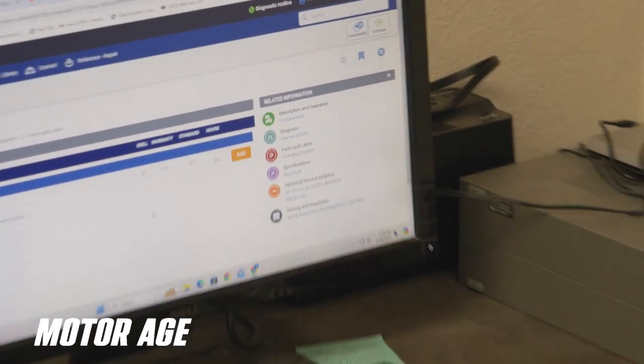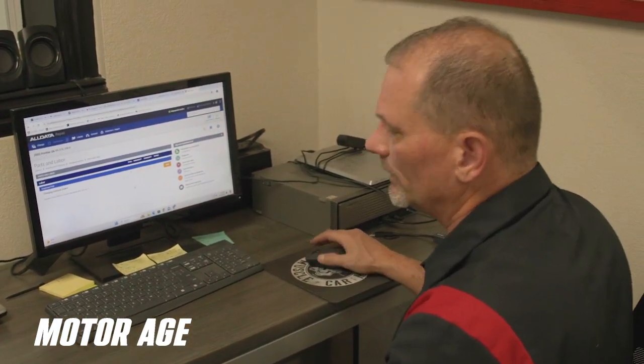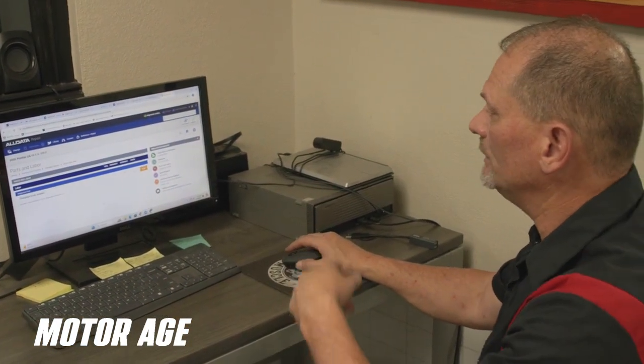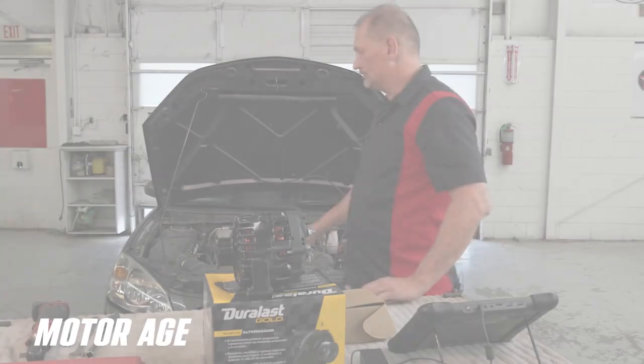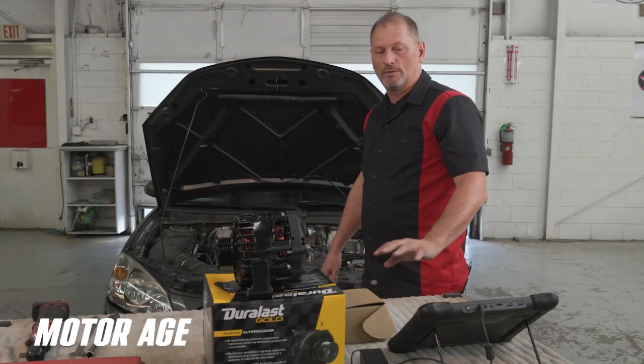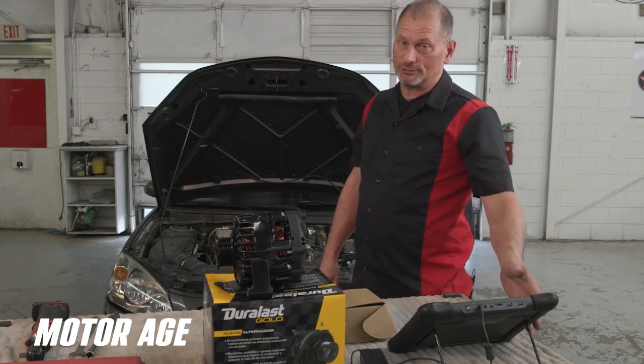AllData kind of helped us out here — they clued us in that we have two bolts back there. They're going to be kind of tough to get to, but either way it shouldn't be a big job. So we'll step out into the shop and get this alternator repaired. This is the car we're going to repair today. We've already scanned it with the Altel scanner and we know that we have a fault code for the charging system.